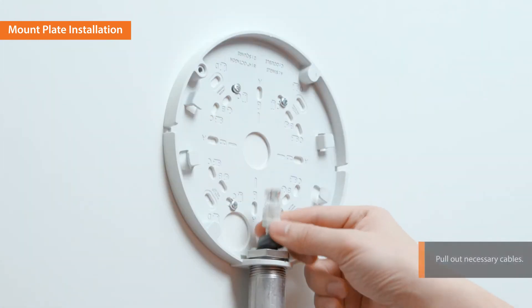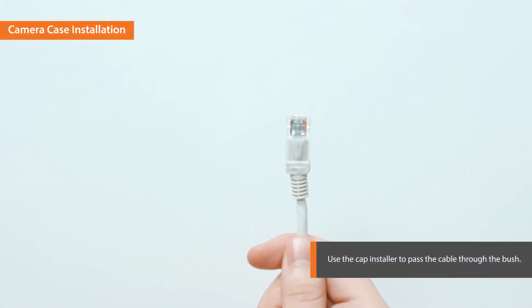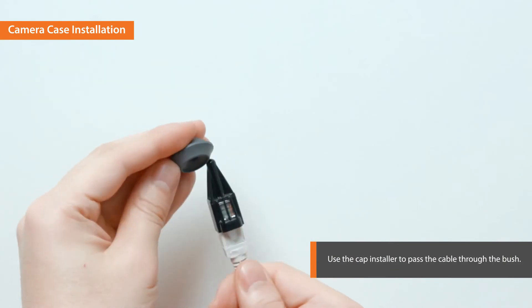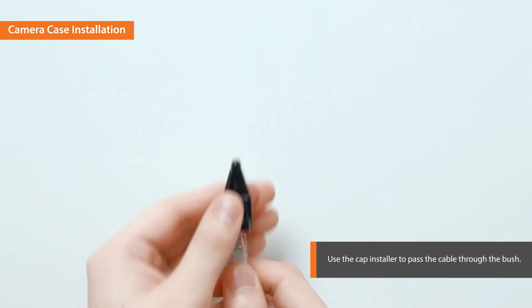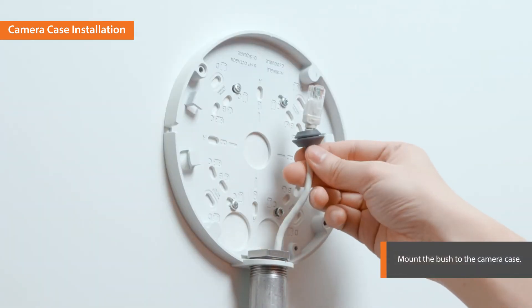Pull out the necessary cables through the pipe. Use the cap installer to pass the cable through the bush. Mount the bush to the camera case.